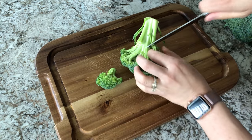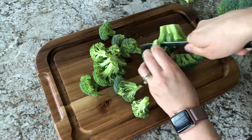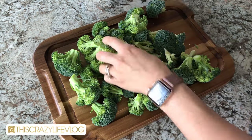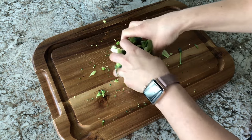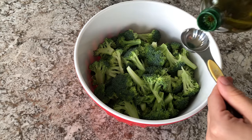You'll start out by chopping up your broccoli into bite-size pieces. Once you've got everything chopped up, add that into a medium-sized bowl and then add in your oil. I love using avocado oil, but you can use whatever kind of oil you have.